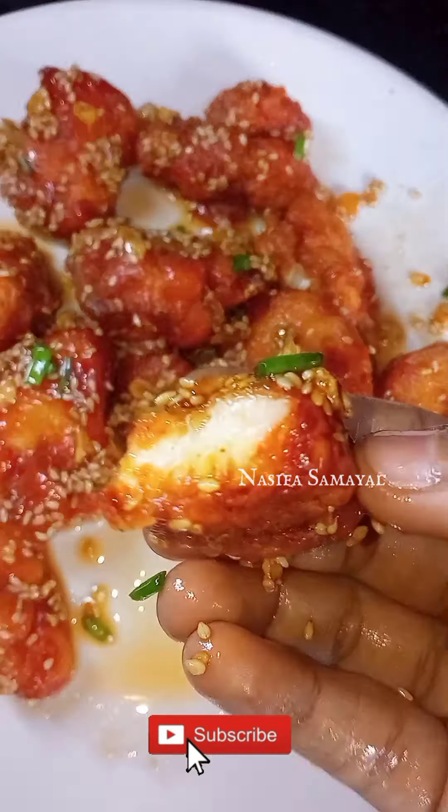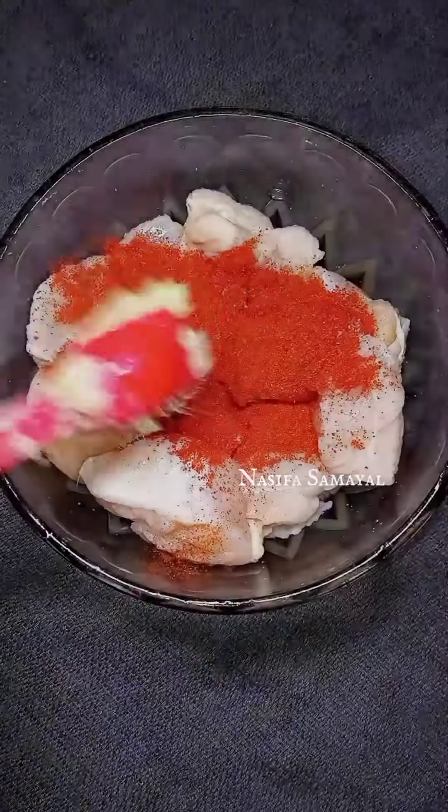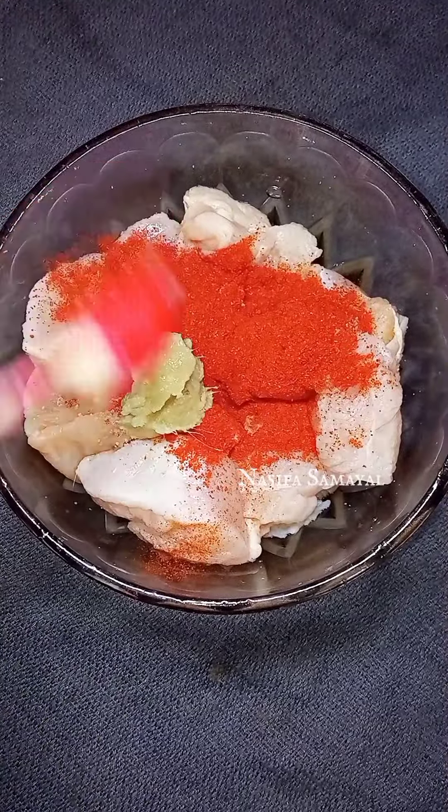We have to add 150 grams of chicken. We will add honey and add 1 spoon of salt.